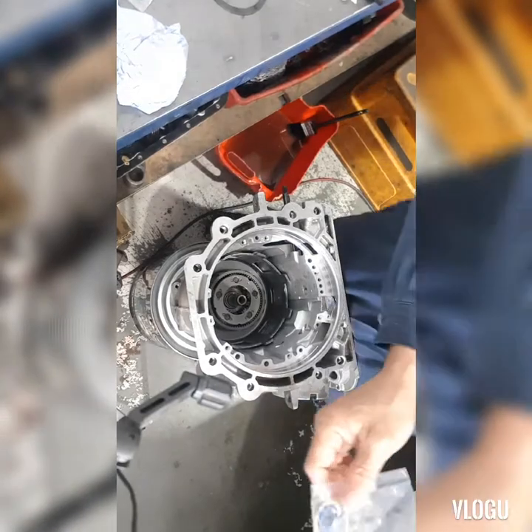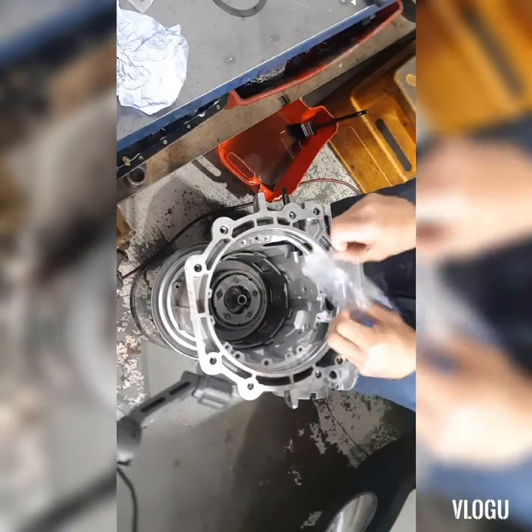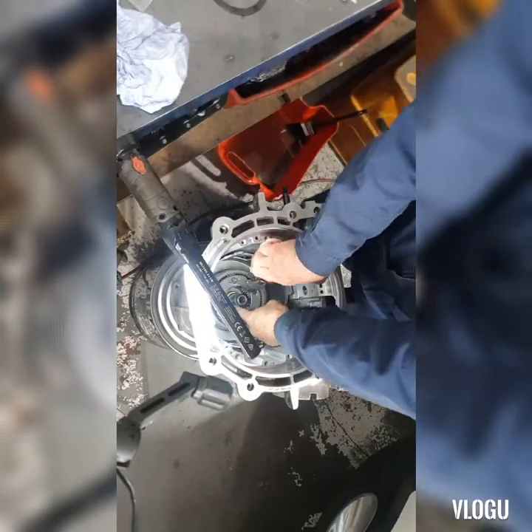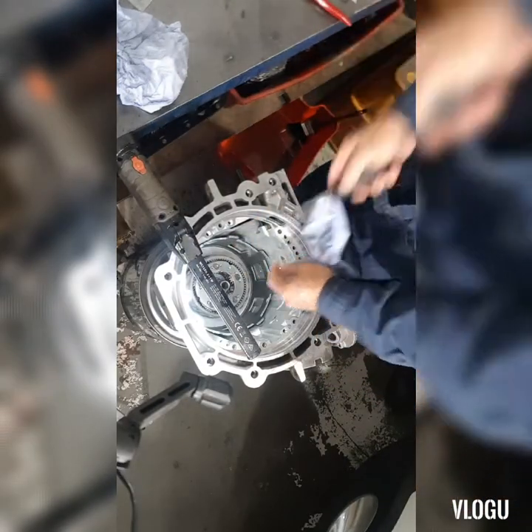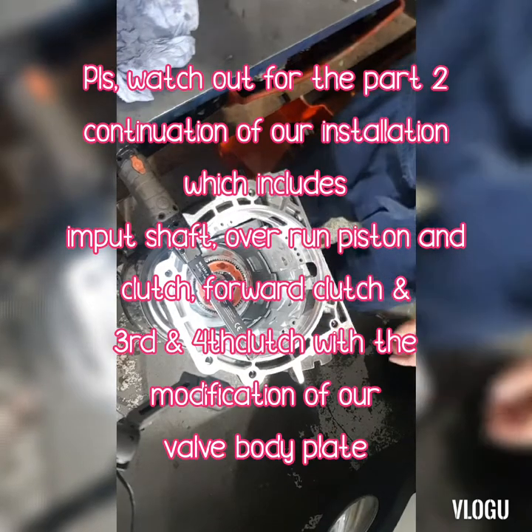Next is the fourth snap ring — install the snap ring into place. Then next is our English shaft.